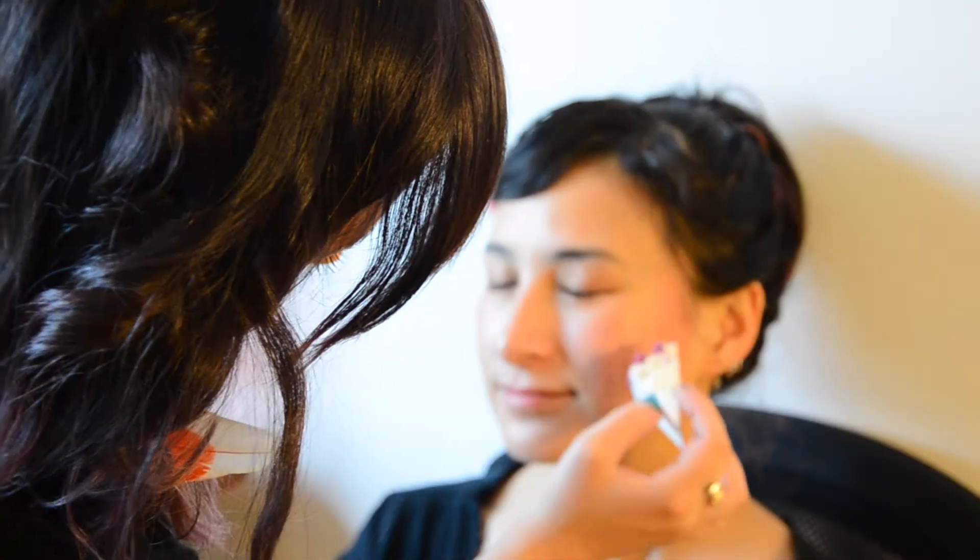Use a stipple sponge to apply the base. You're going to be putting it on the cheekbone and temple area.